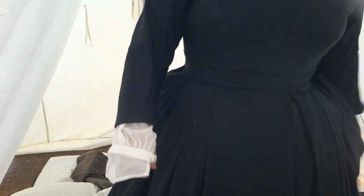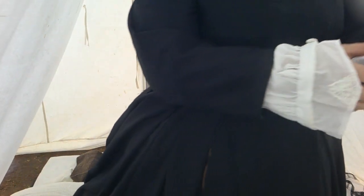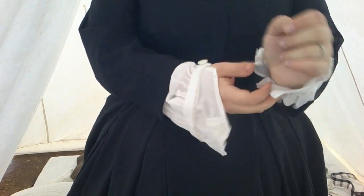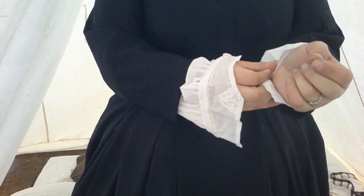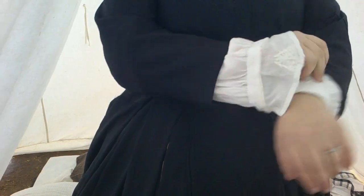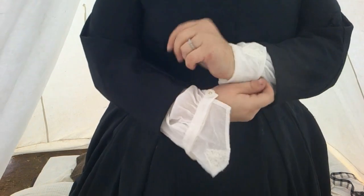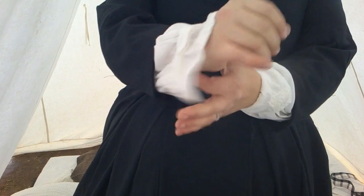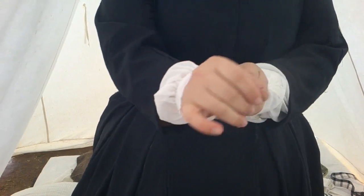Which is easier said than done, especially when you don't have a mirror. At this point the undersleeves do need to be buttoned. And the cuff, which has a little bordered butterfly on it, can just be folded back. And I've got to do the other arm now.